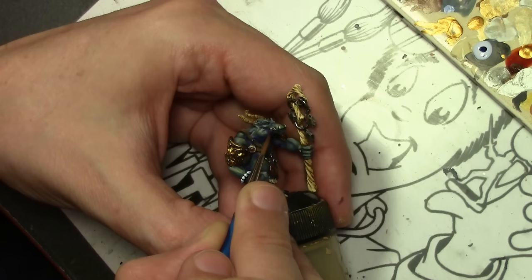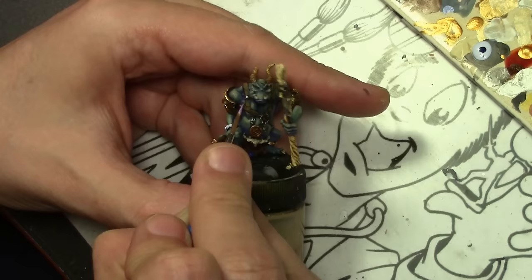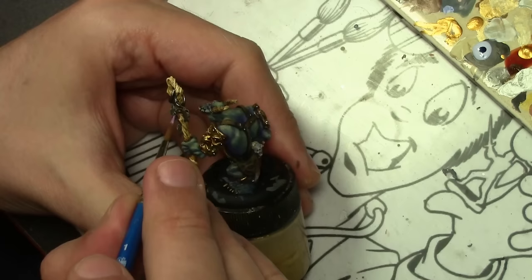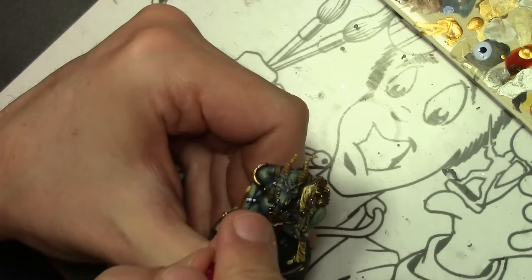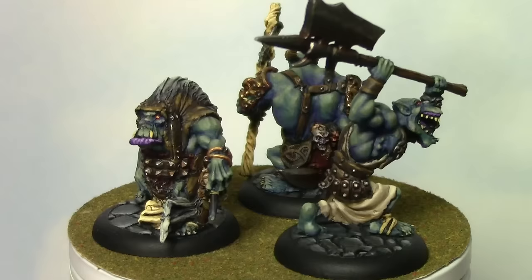The lips we are painting with Vallejo Game Color Hexed Lichen, and then highlighting that by adding a little bit of white to it and hitting a few little striped areas. Adding white and going a bit more intense than I normally would adds a bit of sheen to the lips without having to use a gloss varnish. Finally, finishing off with the eyes — very simple, just a spot of Vallejo Model Color Flat Red, and then a teeny tiny drop of Vallejo Model Color Golden Yellow for the pupils. And with that, we're done.